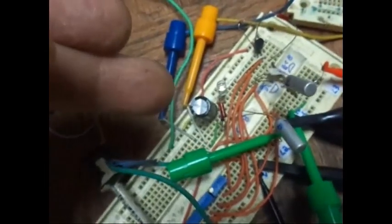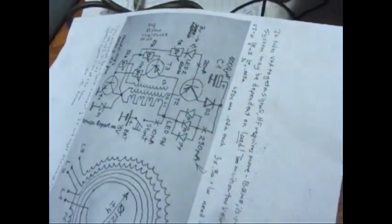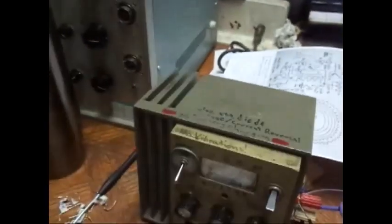I've just got the one cap on there — that's the 1000 MF 16 volt. That's what I've got on there. These diodes — like I said, I'm running dual signal diodes. They're good for about 100 milliamps each.